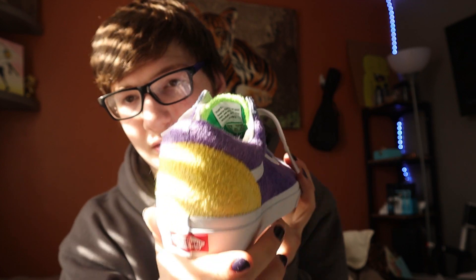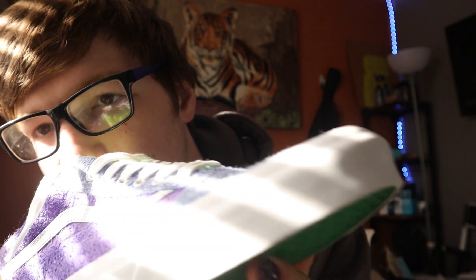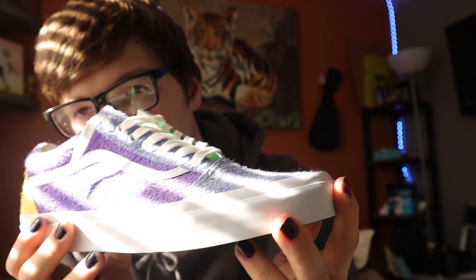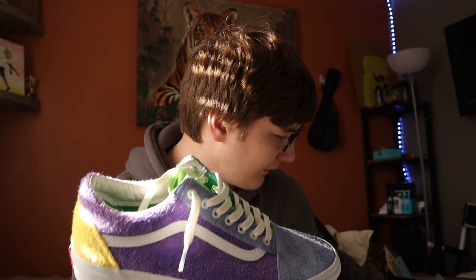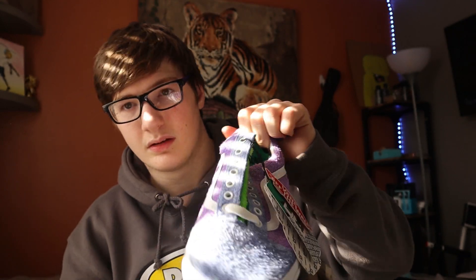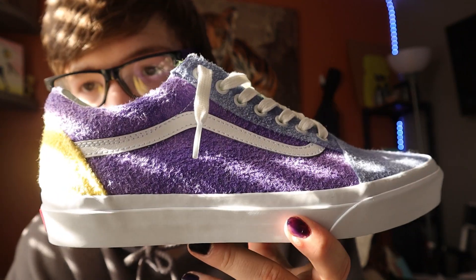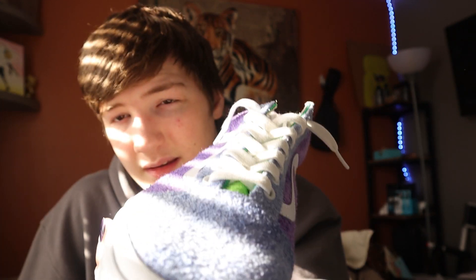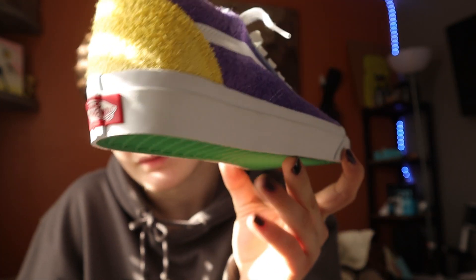I did not expect them to look this good — these are crazy looking. Vans usually have that little bumpiness on the sole, but these don't have that. It's completely smooth all the way around on both shoes. But yes, this will conclude this video. Thank you so much for watching — I will see you all on Topia Island, and do not forget to stay awesome. Peace.